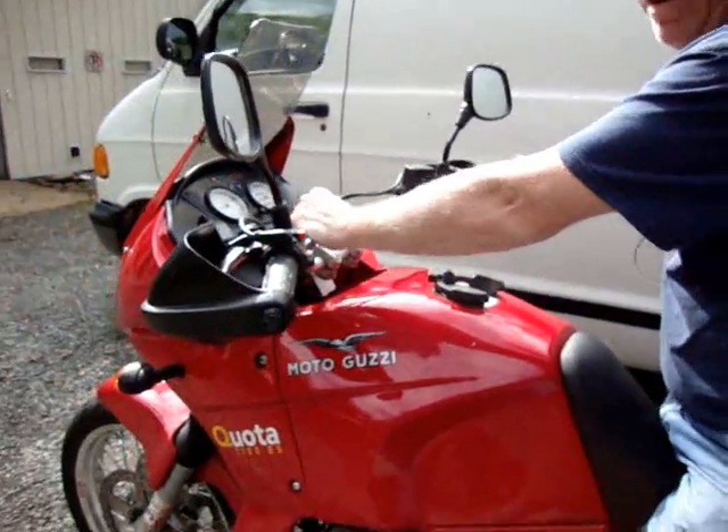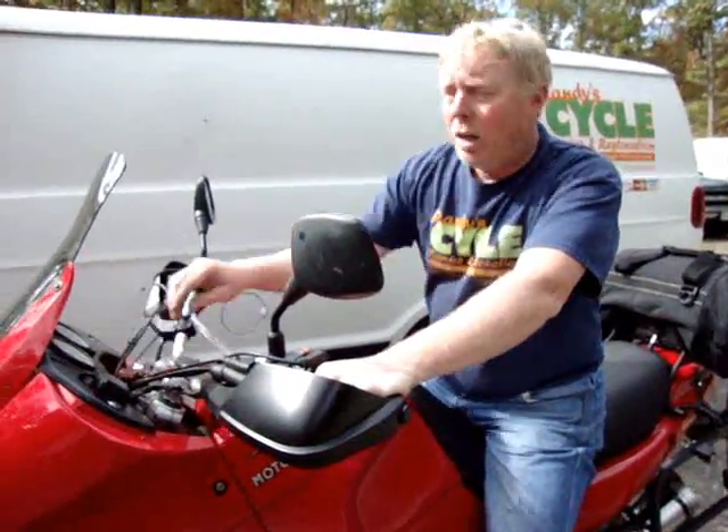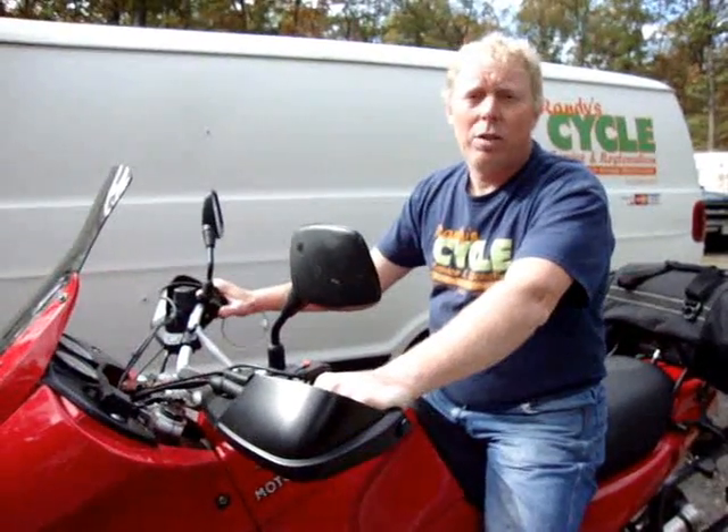I'm going to go ahead and start it now. In this warmer weather we don't really even need to use the choke on this Weber. Key on — I'll just give it one quick shot with the accelerator pump.